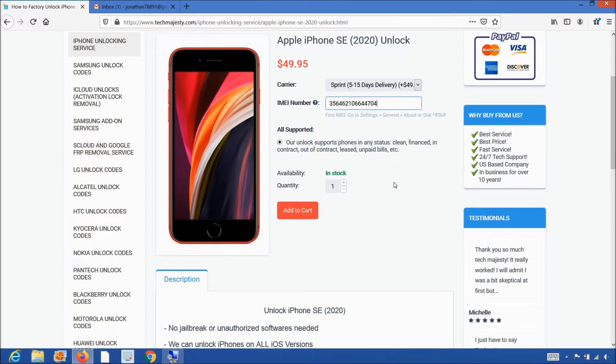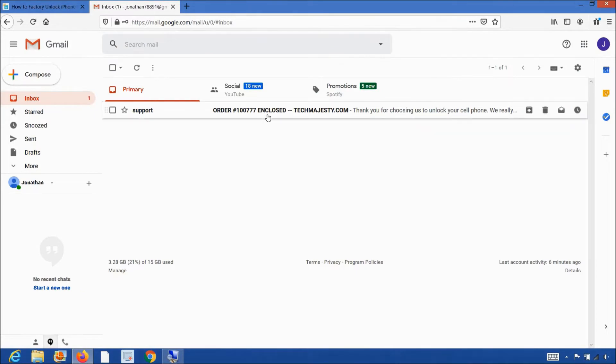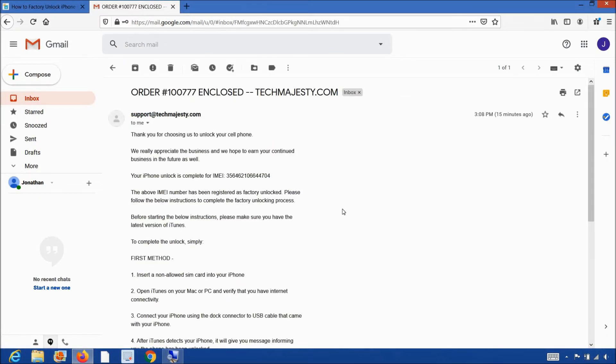Once you complete the checkout, you will receive an email within the stated time frame informing you that your iPhone has been unlocked. The email will look like this and say Order Enclosed. The email will contain instructions to complete the unlock for your phone.